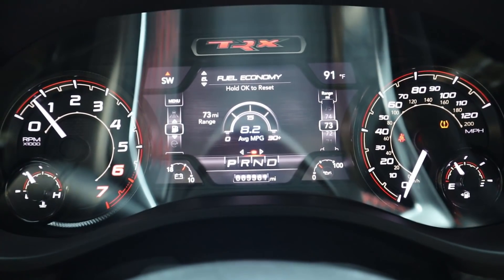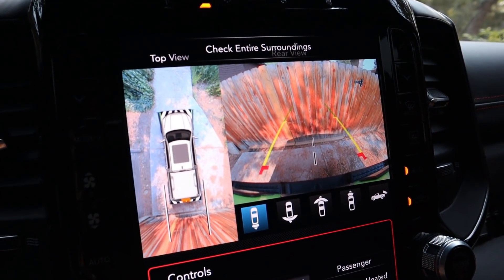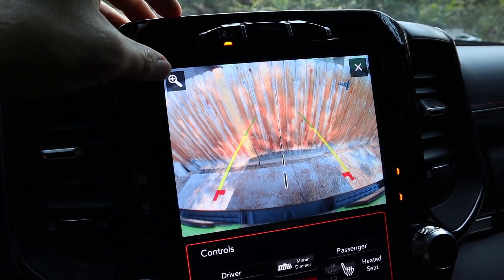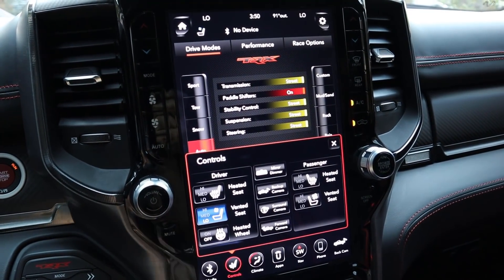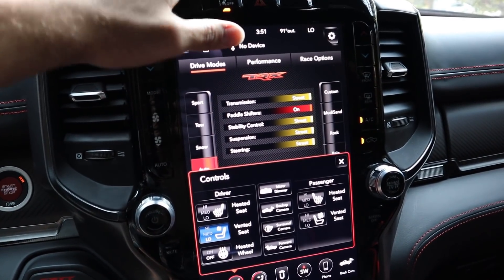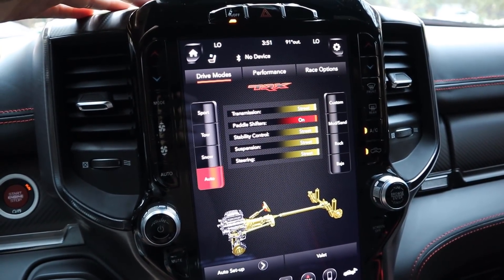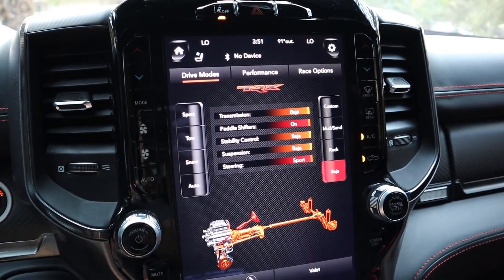We've got the full 12-inch display. Popping it into reverse, you can hear the parking sensors and see the different camera views — you can even zoom in. Pressing the forward camera gives you tire track marks on screen, which is a cool feature. Being the TRX, it has all the different drive modes — you can change them via the dial or the touchscreen. I mostly drive in auto and occasionally sport, and when I do sport I turn traction control all the way off by holding the stability control button.